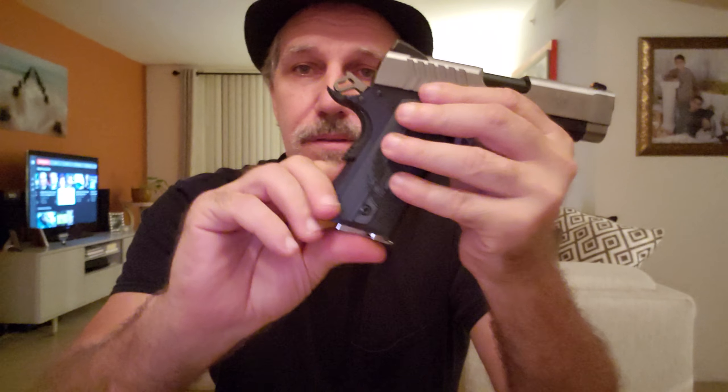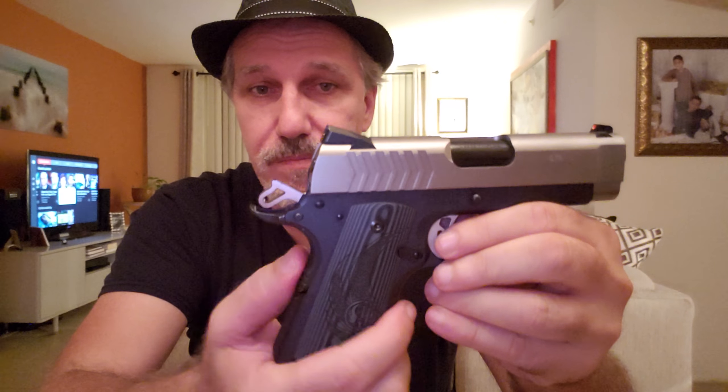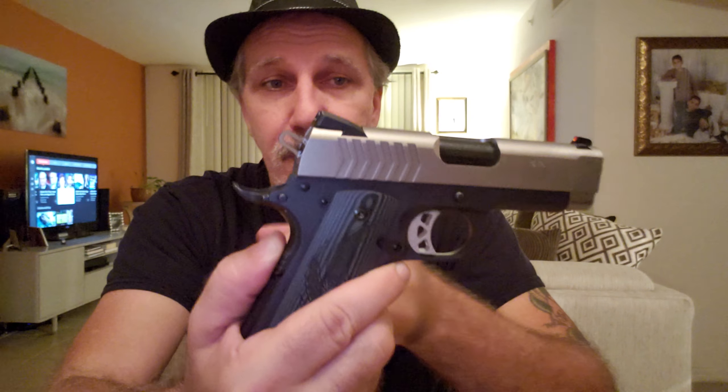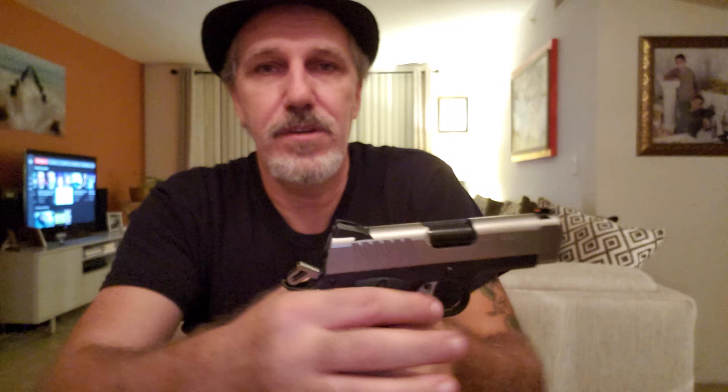The trigger on this thing is just incredible, and I'm going to show you. I have a magazine with a snap cap in it — that brown cap is the snap cap. Let's slap that in and load it. Now push down this safety, and for new shooters, there's also a grip safety in the back that has to be engaged for the trigger to be pulled — otherwise nothing happens unless you push that in. Now watch: virtually no take-up, maybe a sixteenth of an inch, and boom — that's it. Fantastic. Let's drop that out and get the snap cap out. Everything's empty.